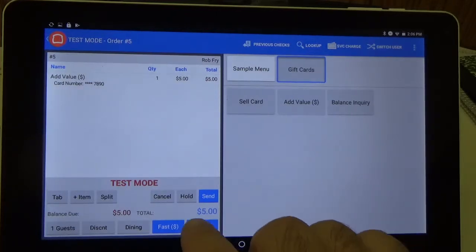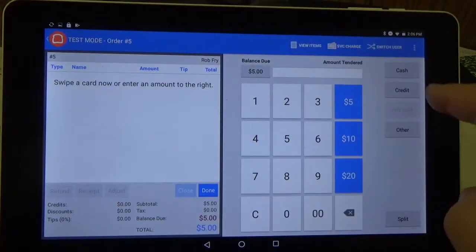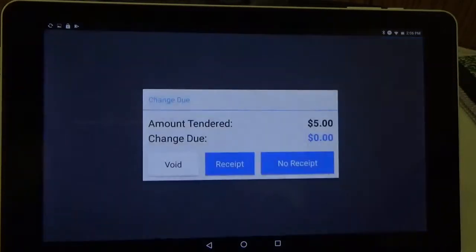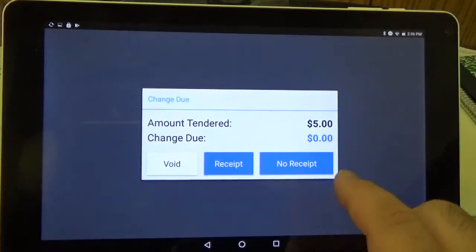Now we just have to pay for it. So we go ahead and hit the pay button and then we can use cash or credit. I'm going to go ahead and hit cash, and then print receipts — I'll hit no receipt.